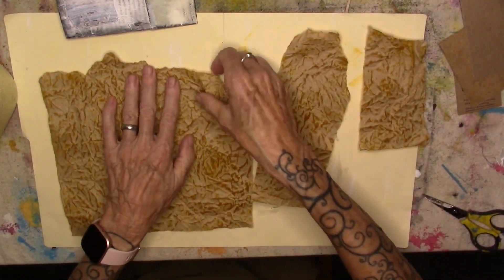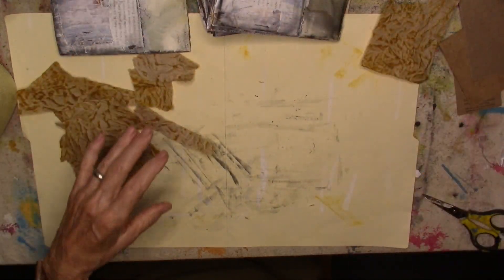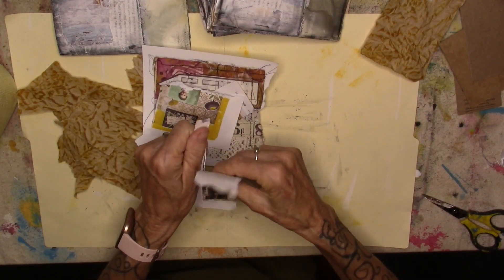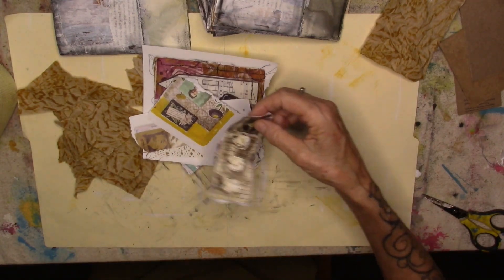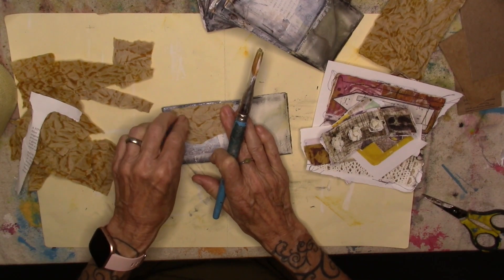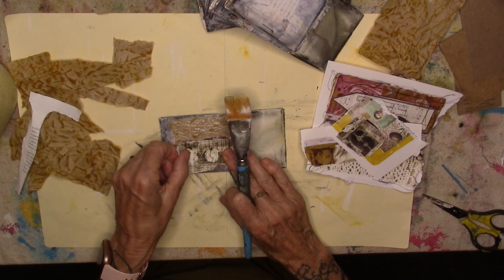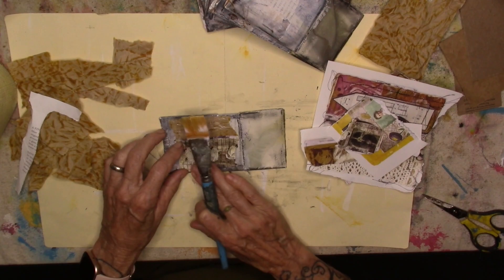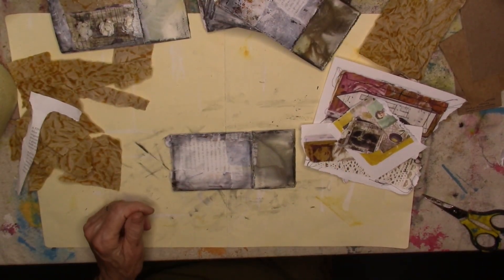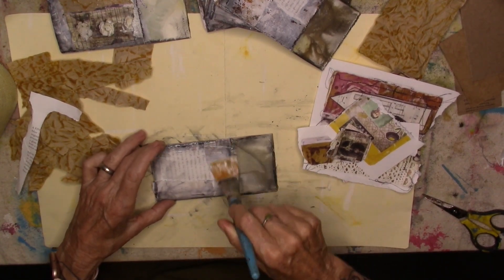So rip it up, only going to need 10 pieces. I have some images that I tore out of a magazine, and we will start gluing things onto the back pages. I'll bring in a piece of that brown paper bag, a bit of an image, and I will continue on the rest of the nine pages. We'll come back and look at them after they are done.